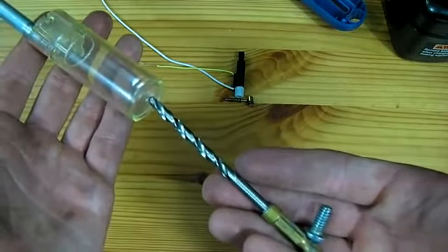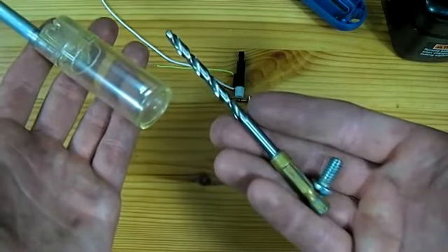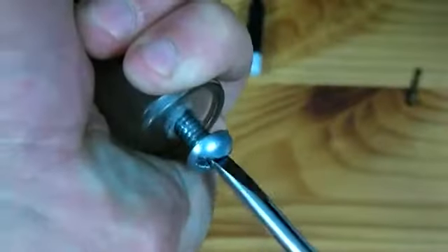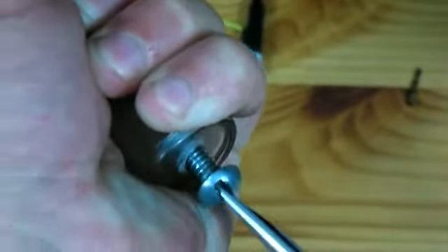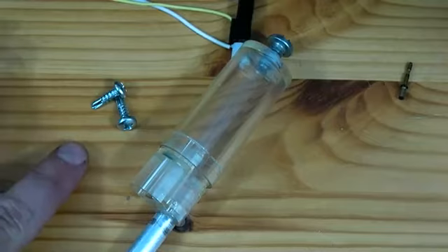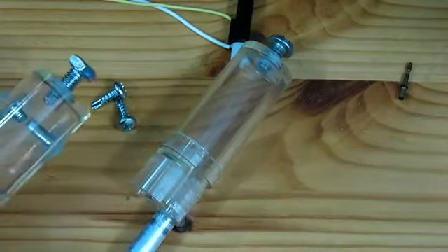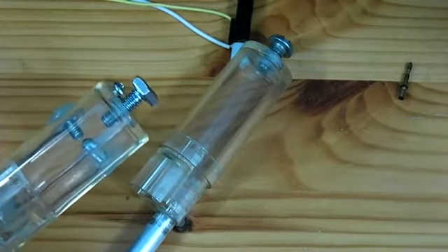The hole should be drilled slightly smaller than the bolt so that when you screw it in, the threads dig into the plastic. The next thing we are going to do is take two self-tapping screws and screw them through the wall of our chamber.